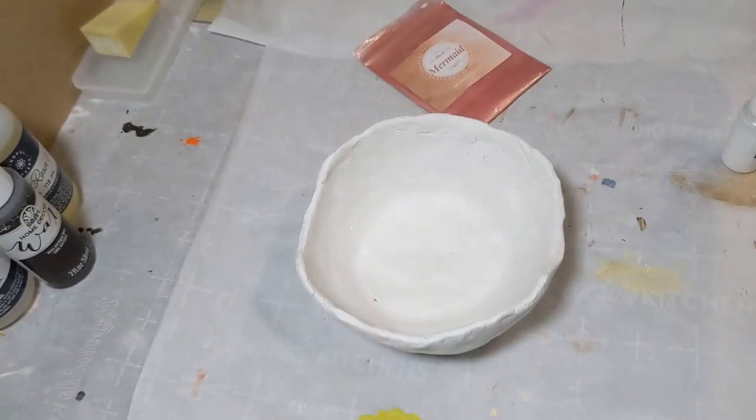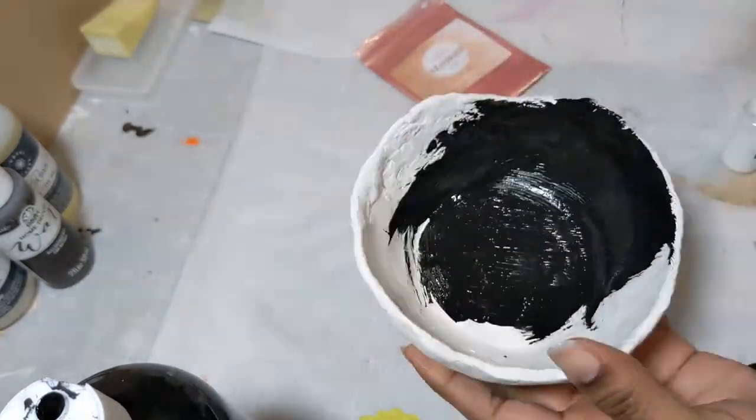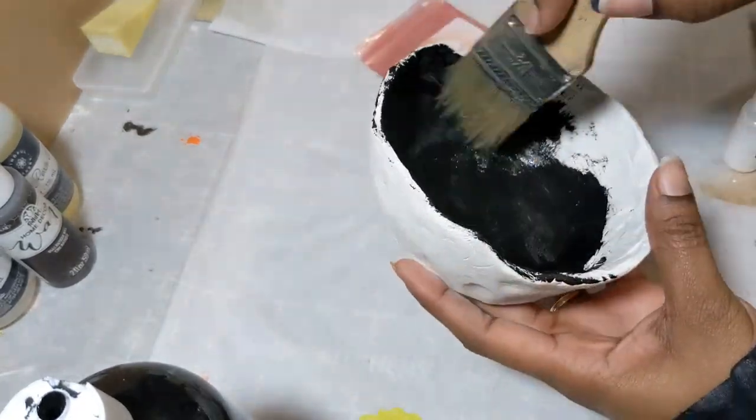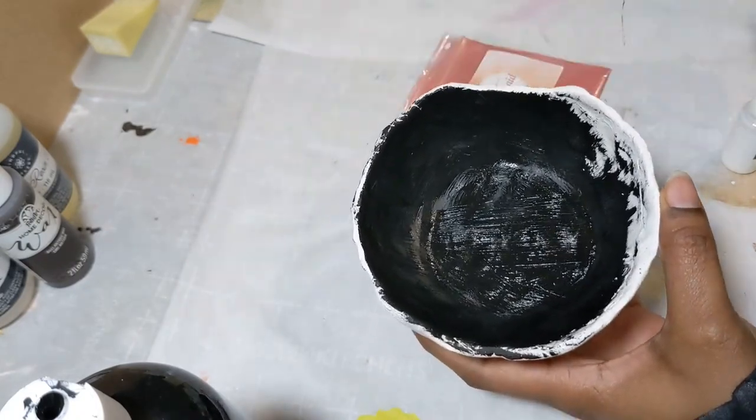So it took a couple of days to get this piece to dry. I did end up sitting it by a baseboard space heater that I have, and that helped speed up the drying process a little bit. But after it dried, I went ahead and sanded it lightly.